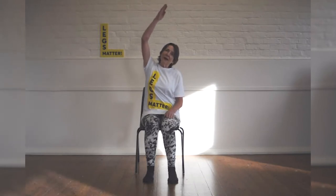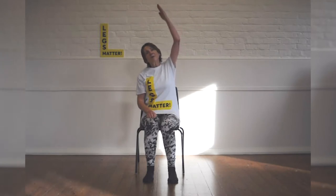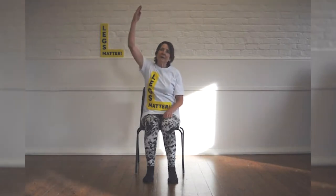Take one arm out to the side, bring it up. Lean your head and take a side bend. Breathe in and breathe out, bring it back. And again — take the arm up, breathe in, breathe out and bring it back. And last one of those.